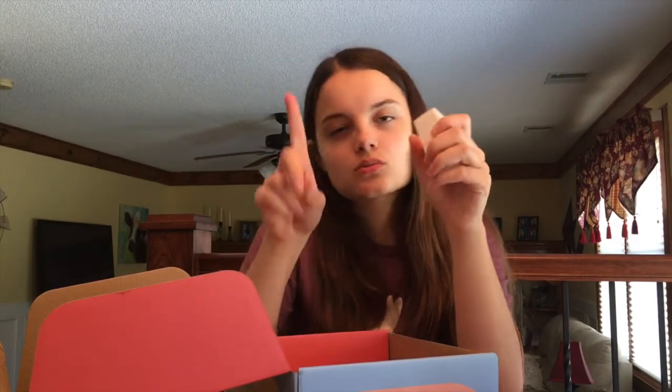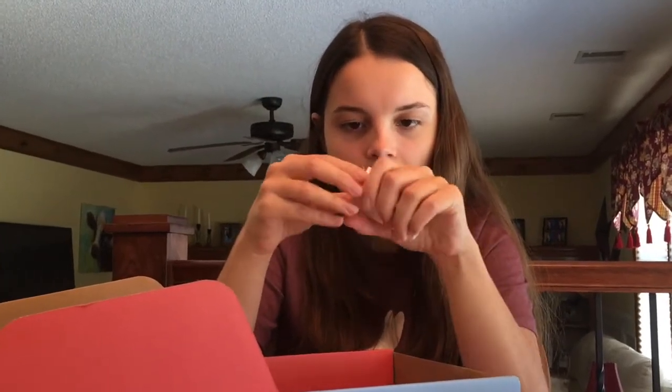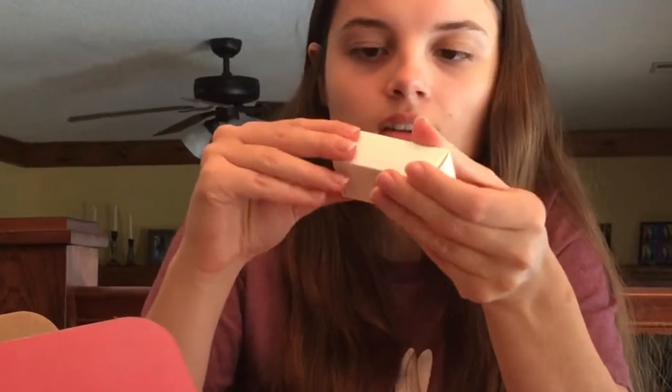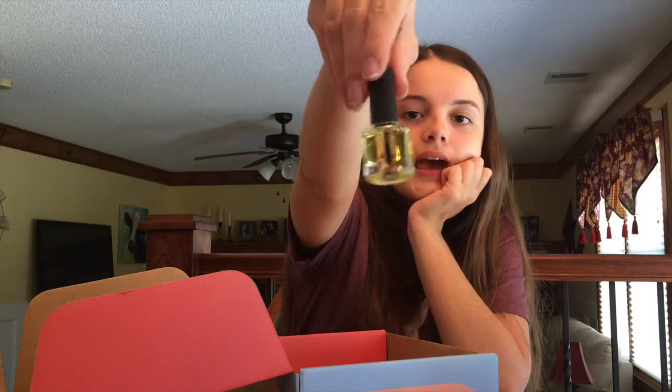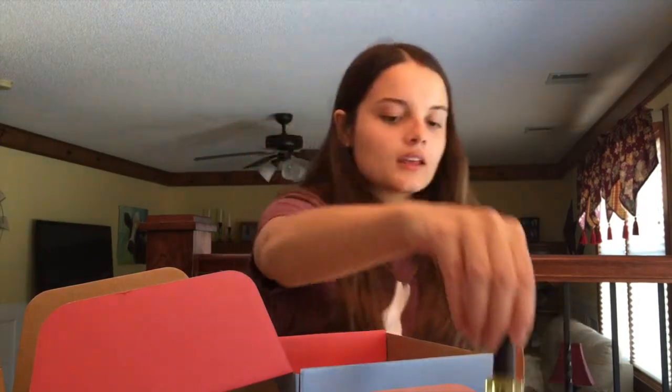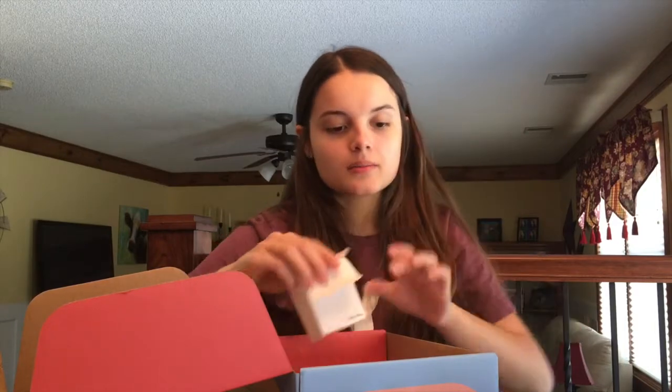The next thing — I don't know what's in this box and I'm having trouble opening it, so just bear with me while I figure out how to open this box. There we go — oh, a cuticle oil! I was not expecting that, that's really nice. I don't use cuticle oil that much but I might use it a little bit.